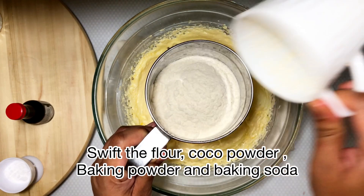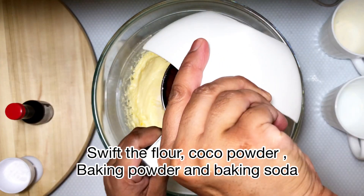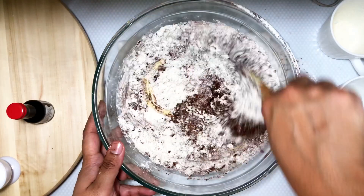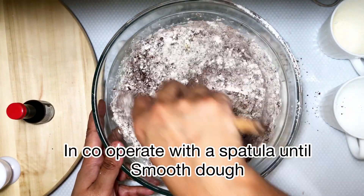I'm sifting in the flour, cocoa powder, baking powder, and baking soda. Baking soda helps the cookie get crispy. Now use your spatula to mix it well.